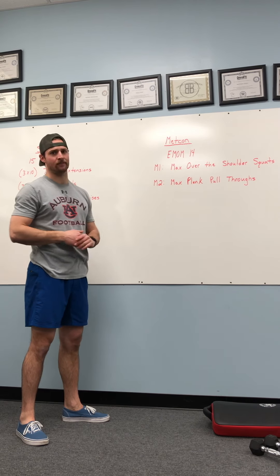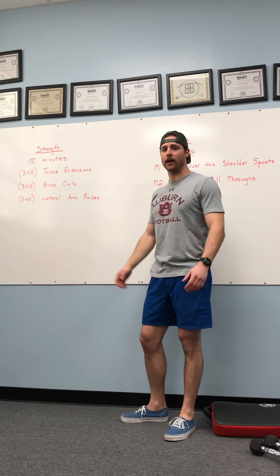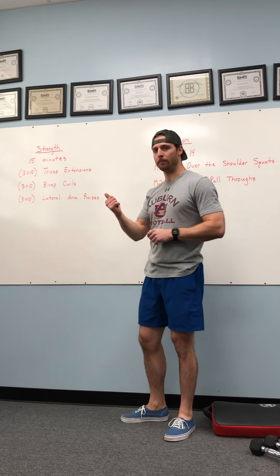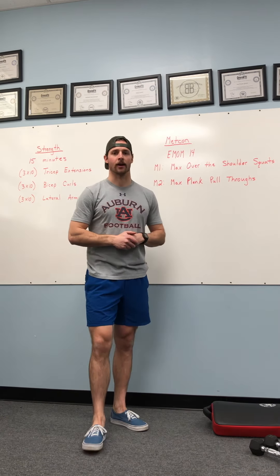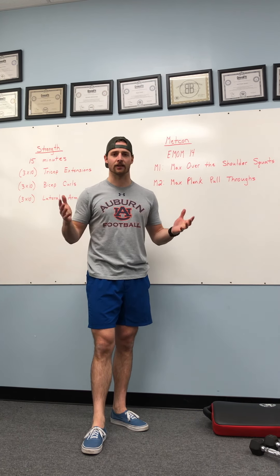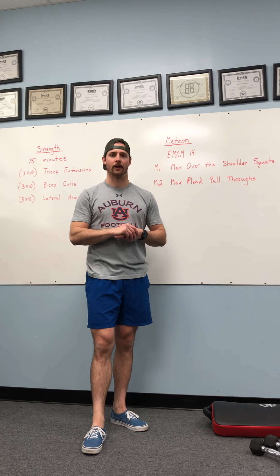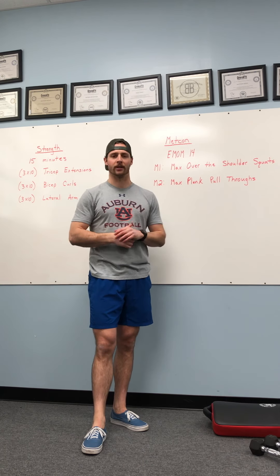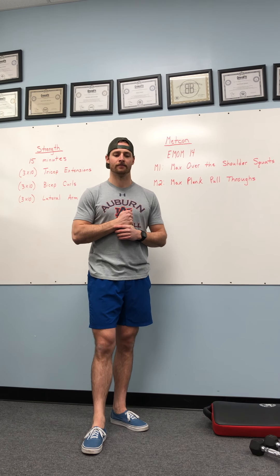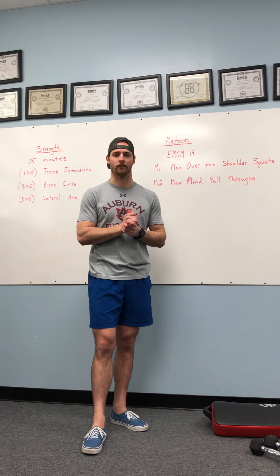If you have any questions about the Metcon for Tuesday or our strength work, please reach out to me — be more than happy to help you. We'll get a warm-up in there, some strength, and a great Metcon — and that's how we'll attack Tuesday. Guys, stay focused, keep the mind right, stay positive. As we get further and further into this thing, the light gets brighter and brighter — almost there. Any questions, concerns, thoughts, let me know. Here to help you, here to serve you.